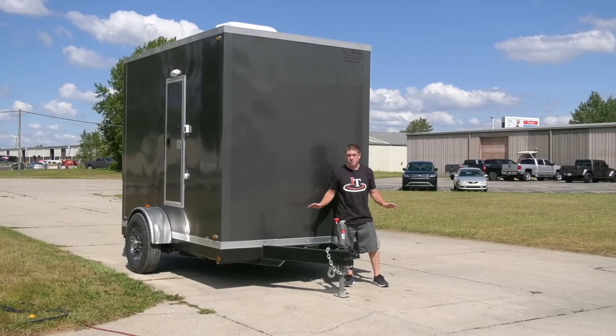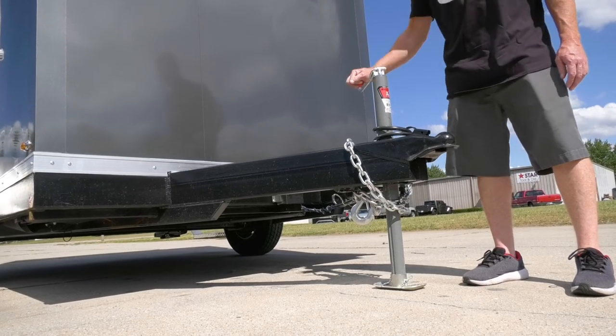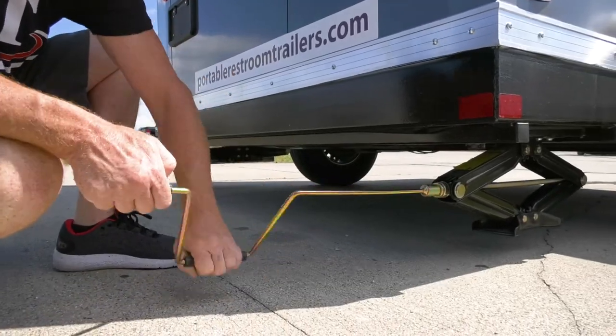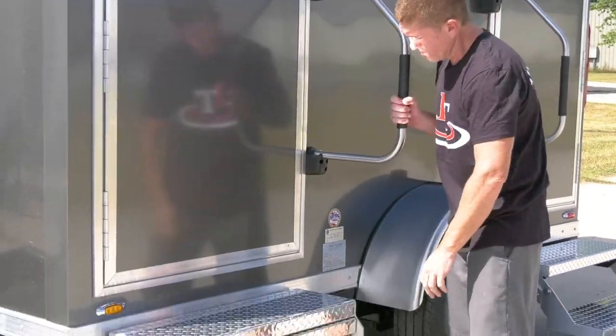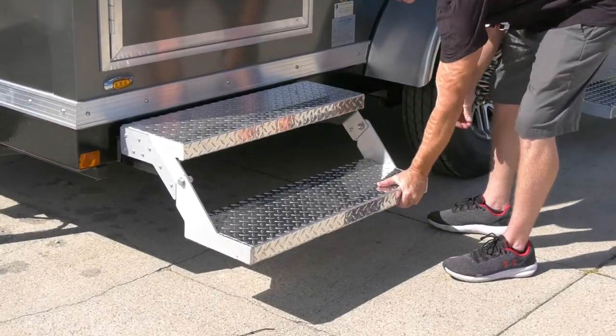This unit is extremely easy to set up. You level the front with the A-frame jack. You have two scissor jacks in the back. The handrails flip out into a locked position, unfold the steps, and you're ready to go.